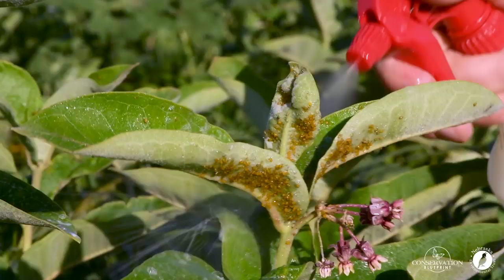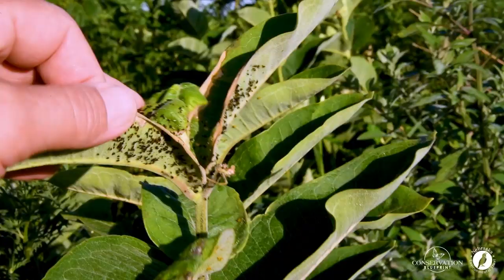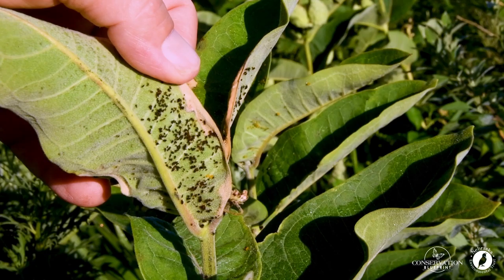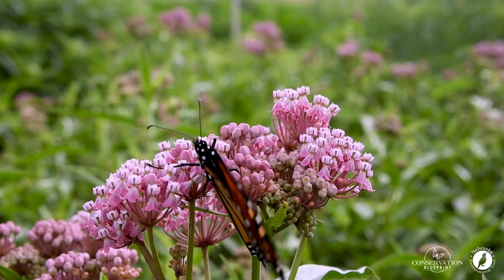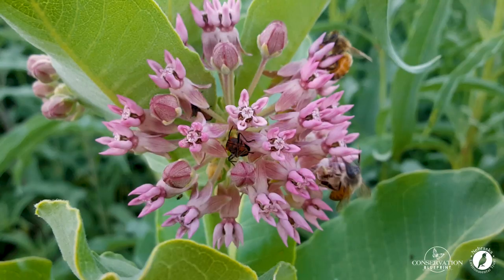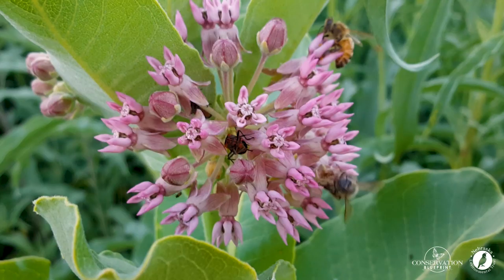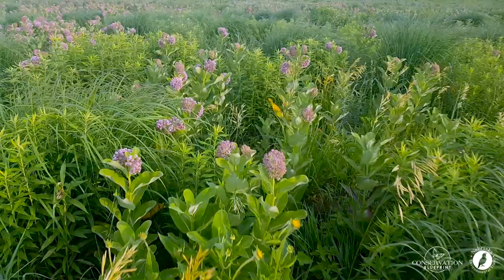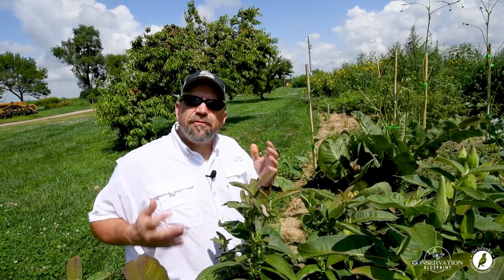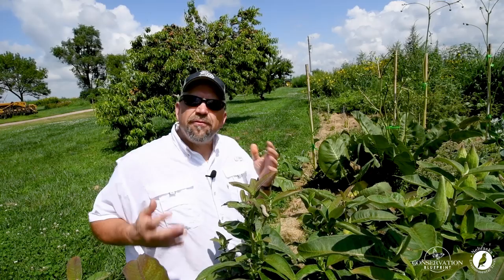When we check back in just 24 hours, we can see that this simple combination of Castile soap and water has been really effective at eliminating almost all the aphids on this milkweed plant. Now you have another tool — safe and effective — that can control aphids and help keep your milkweed plants healthy. Controlling the aphids on our milkweed so that we have healthier milkweed plants: now that's great habitat.